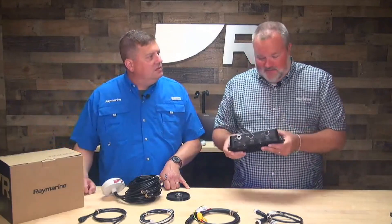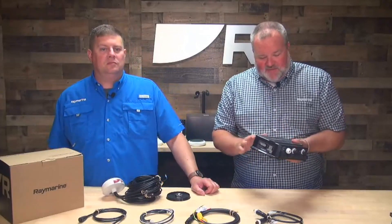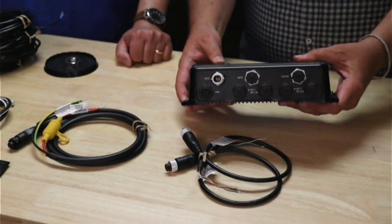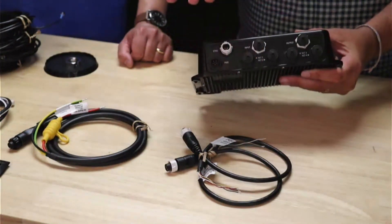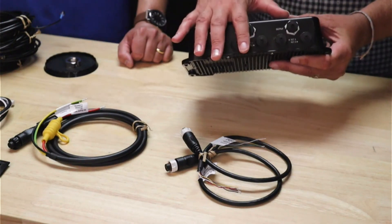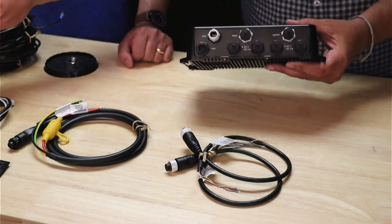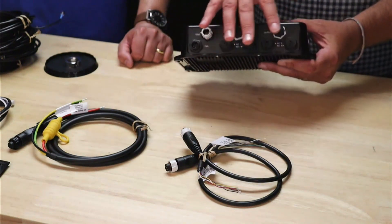Let's start with the main unit — the brains of the system. This is the actual marinized router, a heavy duty router, as you can see. There are a lot of different connections on it. On this side, this is where the core of your connections are. This is where you'll do your input and outputs that you can use for digital switching with the assistance of an automotive relay, which we'll talk about later. It's also got your power, your STNG, and your Ethernet or Raynet input. This is where basically all your base connections in the system go.